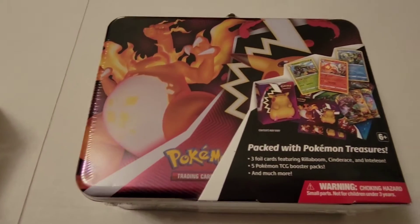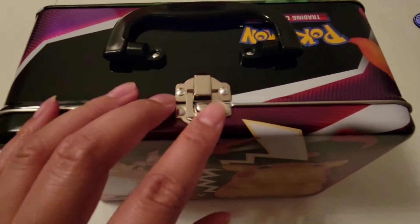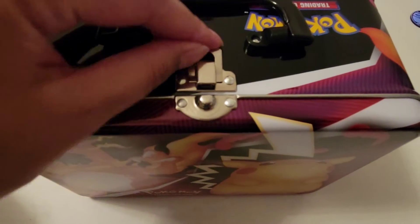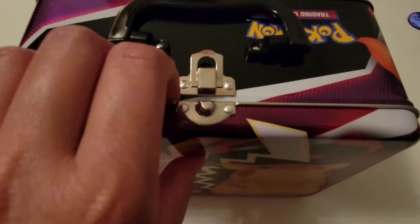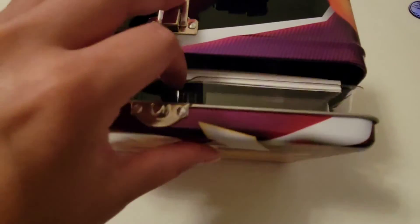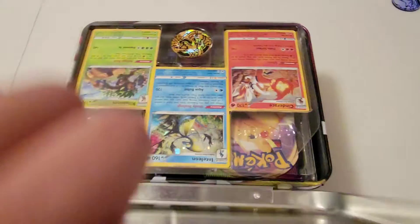All right, so let's get opening. Here's the top of it and as you can see this case is actually really easy to open. You just see this little piece here and that's all you gotta do. I just opened it a little bit just so I can get this open.